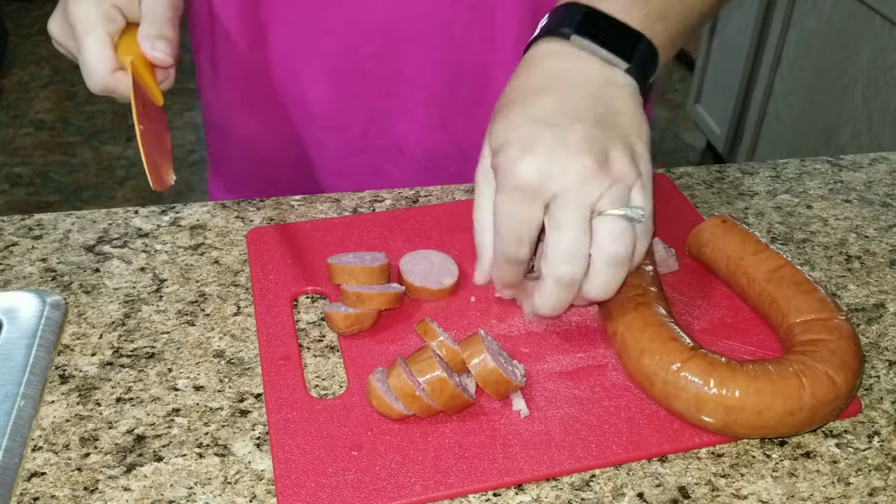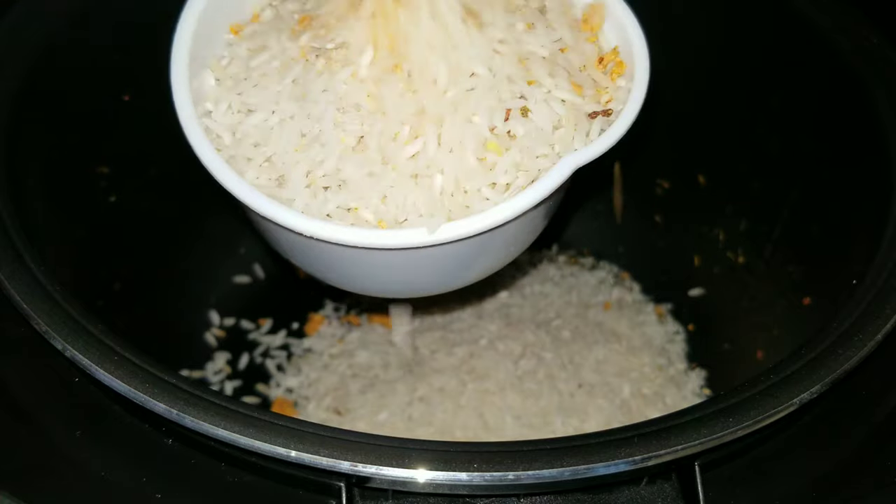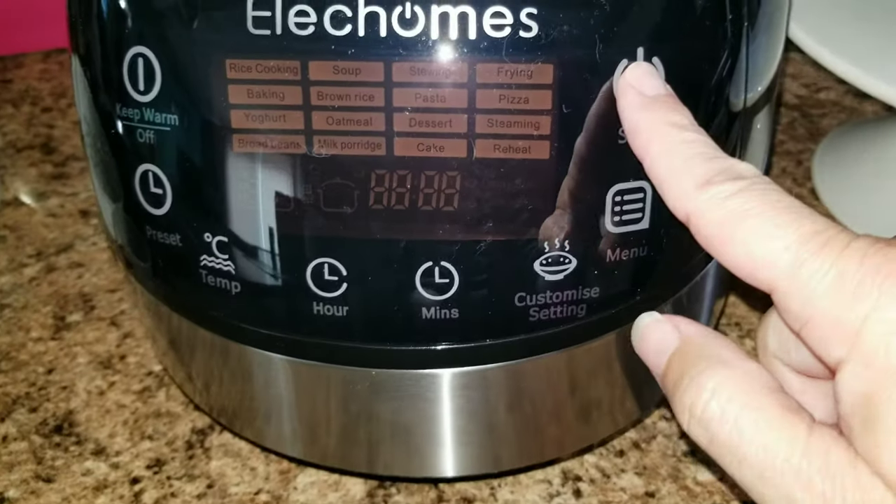Hey guys and welcome back to my channel. Today I am going to be doing a full dinner in one pot. Yes, that's what I said — a full dinner with one pot.